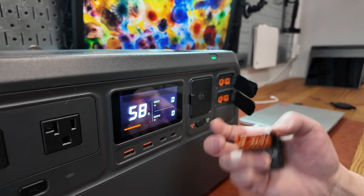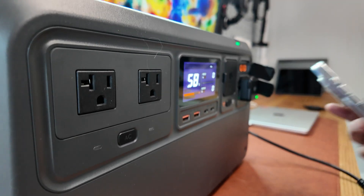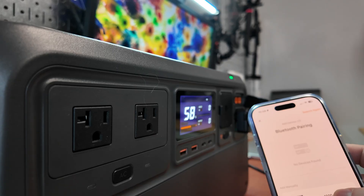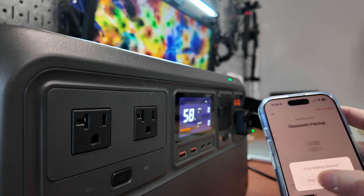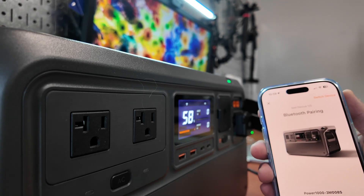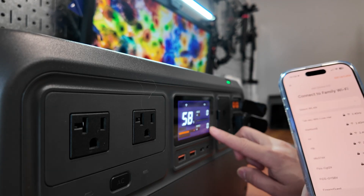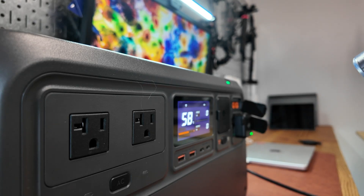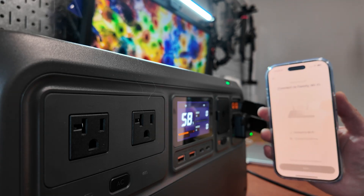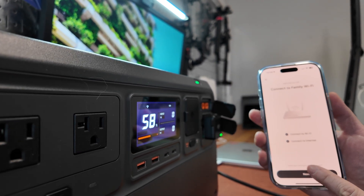I removed the AC cord and USB cable, and let's try the Wi-Fi Bluetooth dongle to see if this works on my phone. I downloaded the DJI app and tried Bluetooth pairing manually — no device found. Let me quit and start from the beginning. The device got discovered automatically this time. Before the firmware update I wasn't able to add the device to my phone at all — so the firmware update was required. It connected to my Wi-Fi and is already connected to the internet. That was pretty smooth.